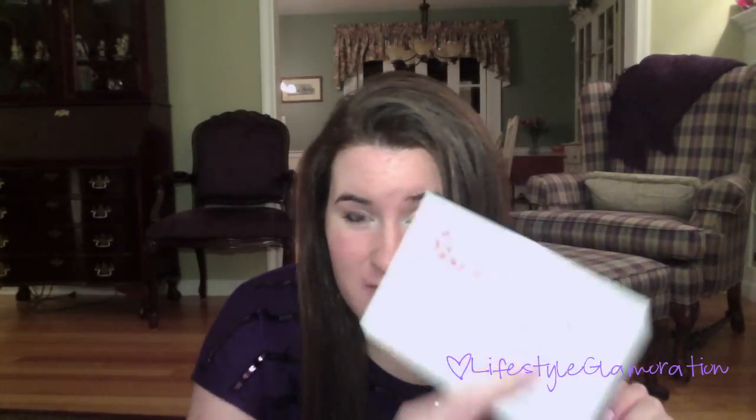I received last month my Influenster box, which if you guys know my main channel, College Glamoration, I opened it up on there and I received some really awesome products from them. It's totally free. I'll link my other videos down below if you want to watch them, and also the link so you can sign up for the website. I know soon they're going to have it by invitation only, so I recommend signing up ASAP.